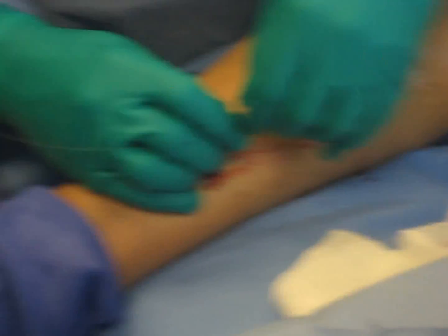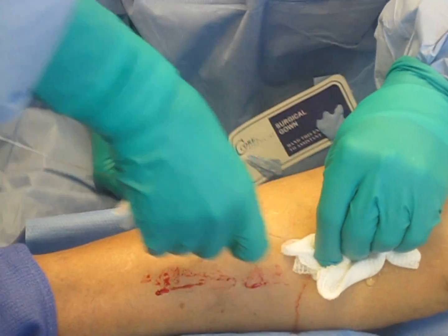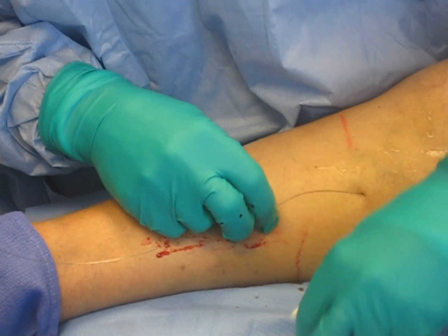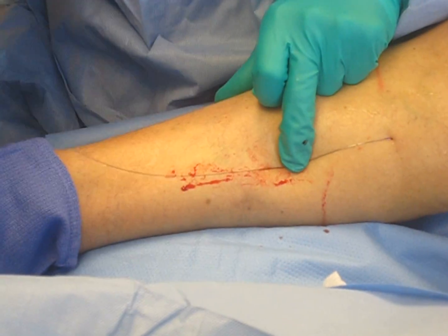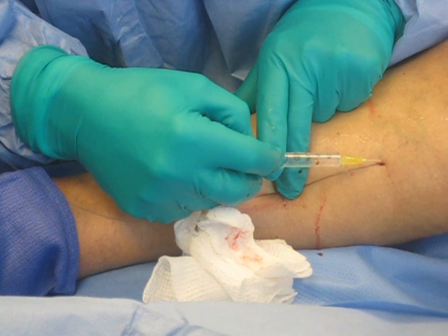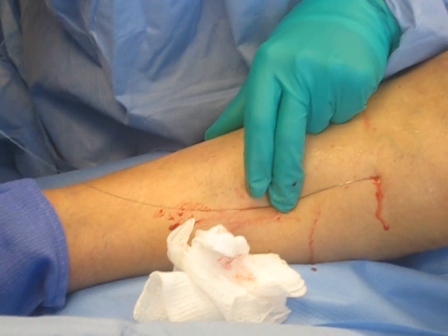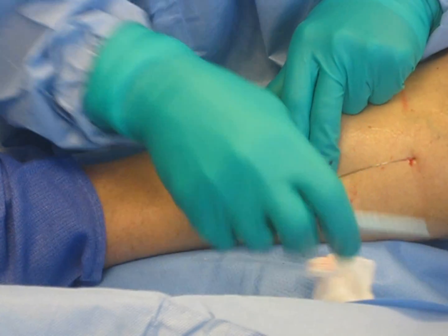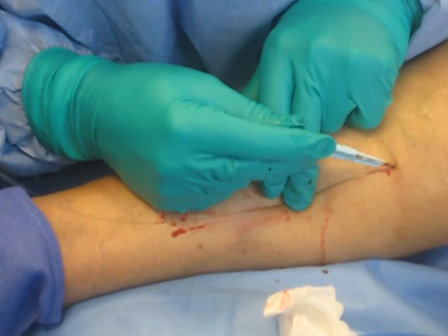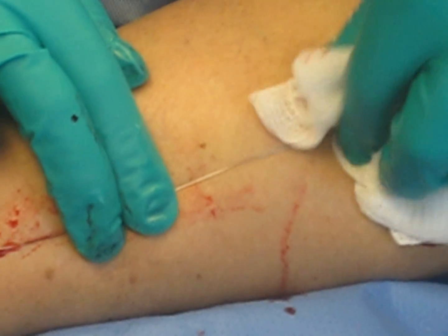Our next step is to take our access needle off this guide wire. Then I'm going to numb up her skin a little bit more and do a little tiny skin nick right here — just open this skin just a tiny bit. You're pretty surprised how little discomfort there is. There we go.